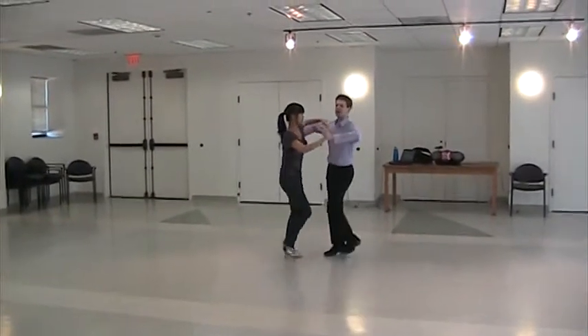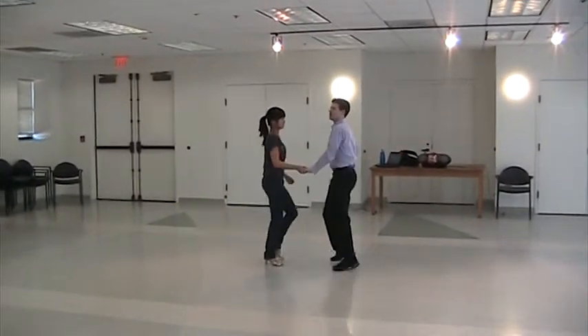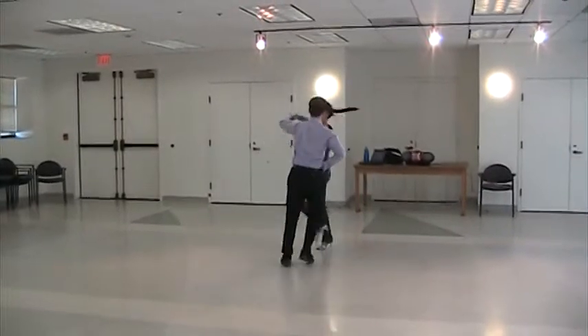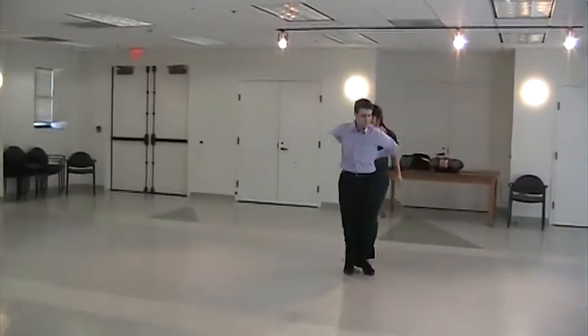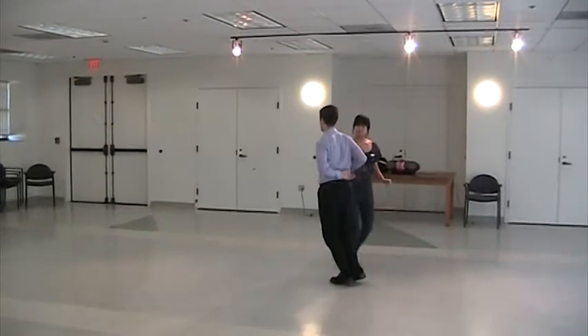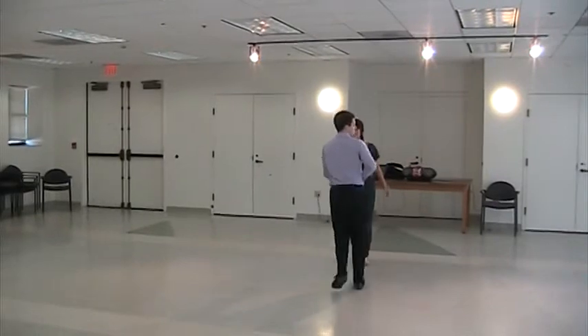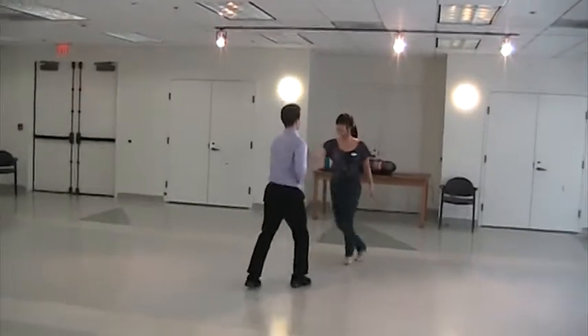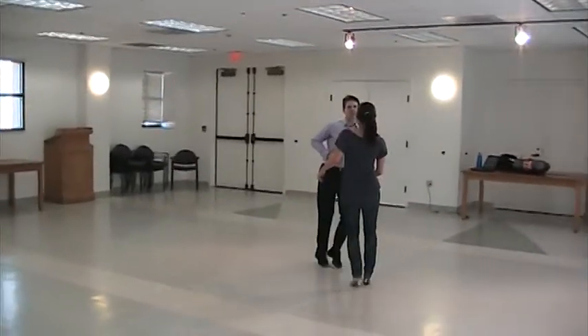Now we have the behind-the-back hand change — there, and I can spin. Going back to the beginning: basic, arch, basic move, behind-the-back hand change.